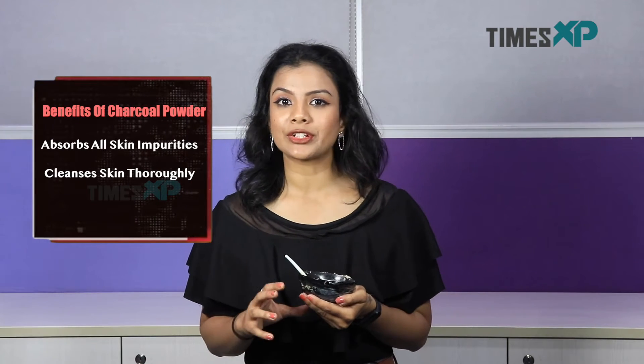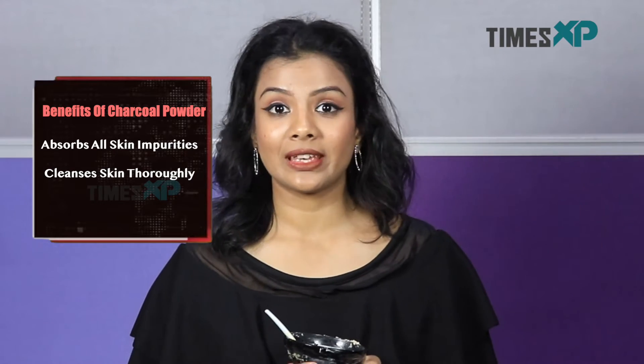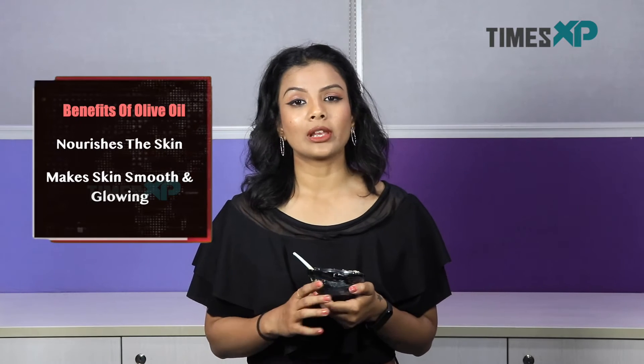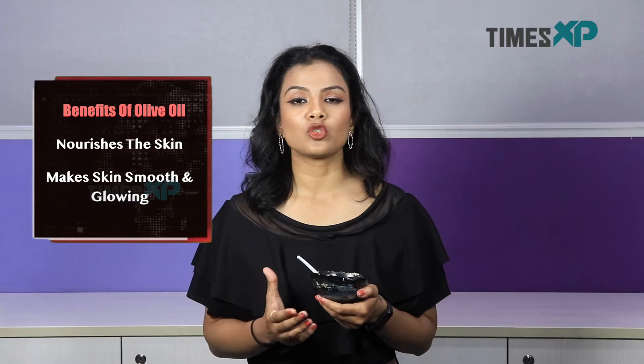Now that we are done making our charcoal face mask, here are a few benefits of the ingredients. Charcoal is known to absorb all the impurities and dirt present on your skin while also rendering a matte effect on the skin after its removal. Gram flour is known to moisturize your skin while giving it a natural nourished glow. Olive oil helps in promoting your overall skin health while also maintaining the moisture levels.